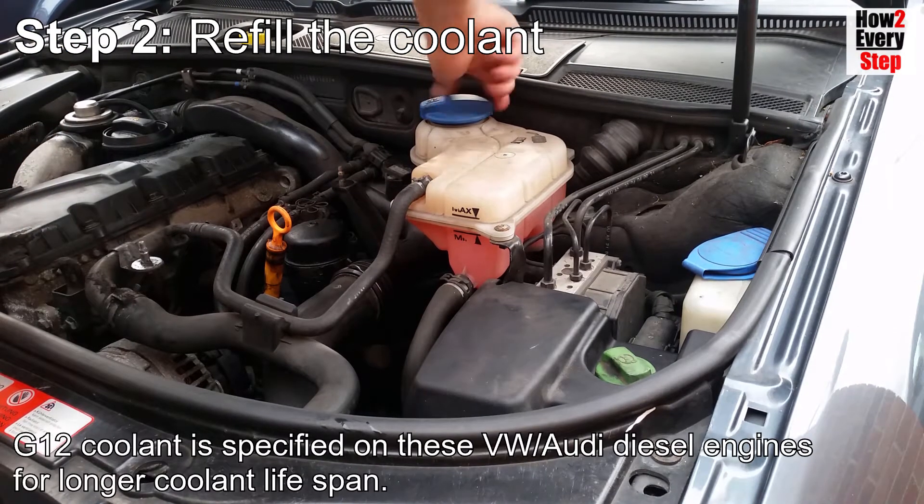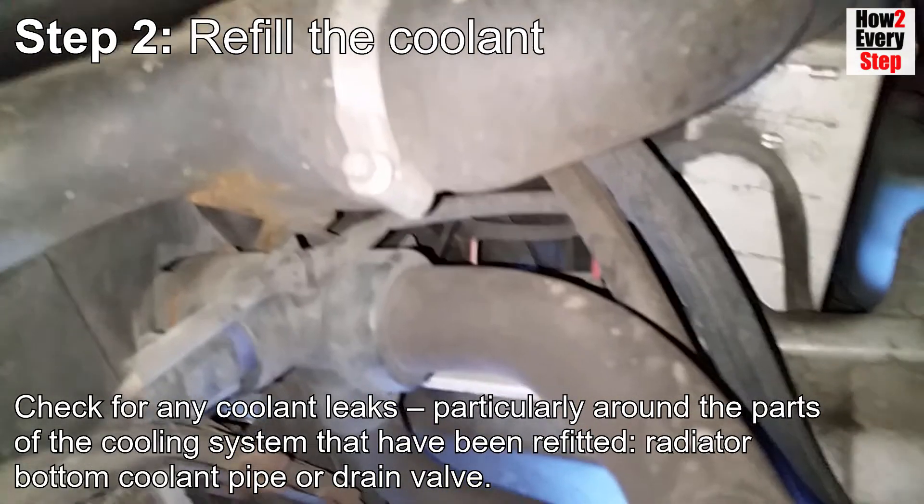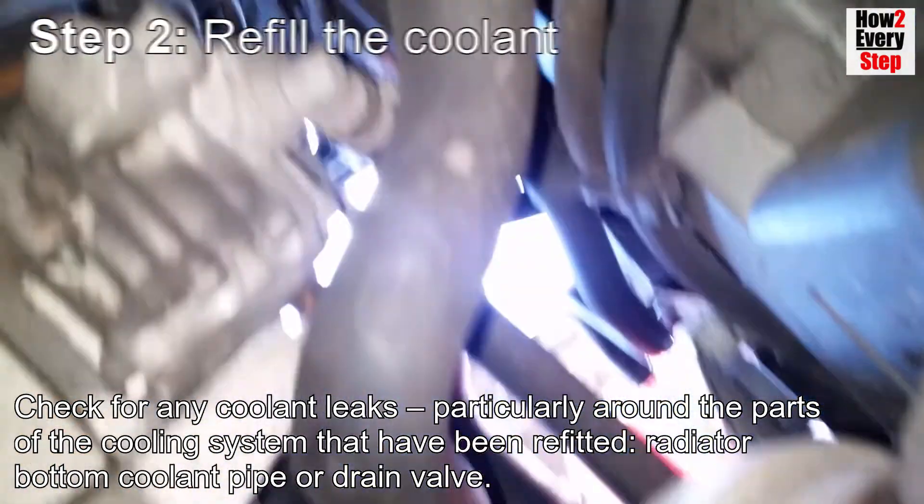G12 coolant is specified on these VW Audi diesel engines for longer coolant life. Check for any coolant leaks, particularly around the parts of the cooling system that have been refitted, i.e. the radiator bottom coolant pipe or drain valve.